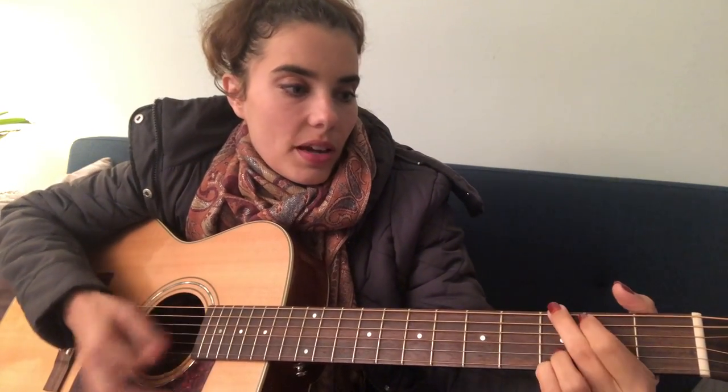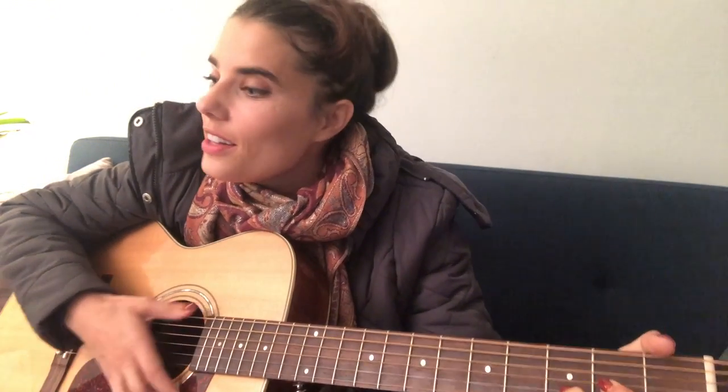And then it goes the verse again, which is just G, A minor, G, A minor. And then to the same pre-chorus: C, E minor, C, D. And then back into the chorus. And then between the chorus and the pre-chorus there's a little instrumental break.